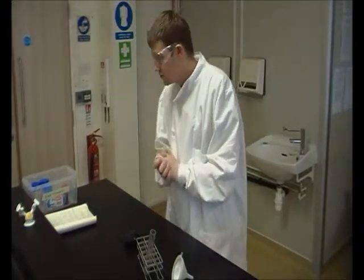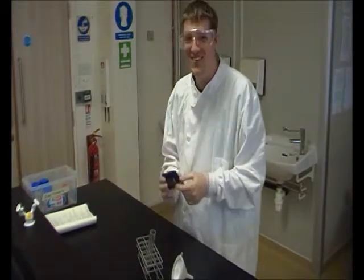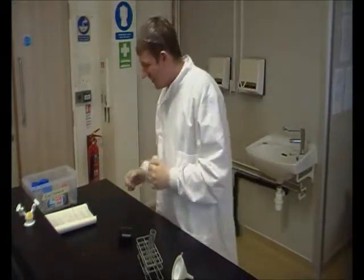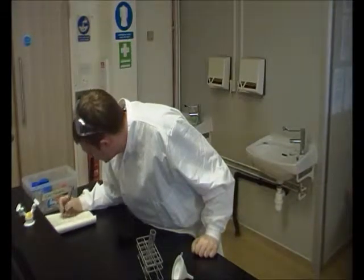So step one: we've weighed out 0.1 grams of nitrobenzaldehyde. Wait, what is that word? Nitrobenzaldehyde. Nitro... say it again? Benzaldehyde.